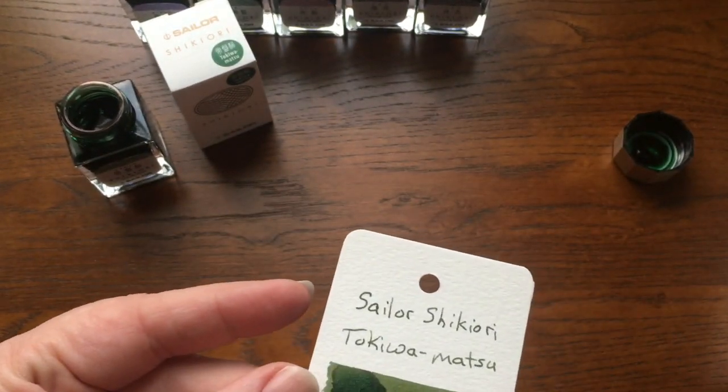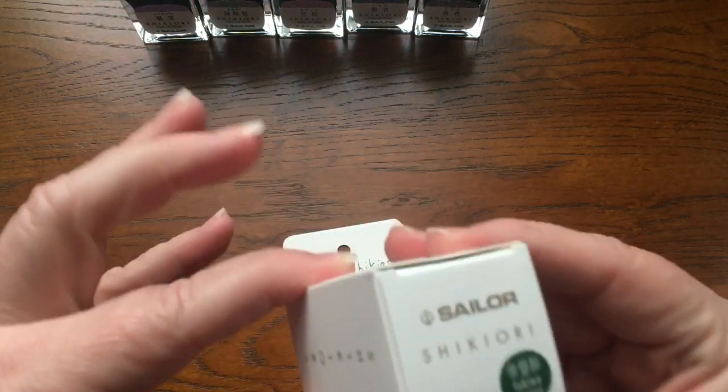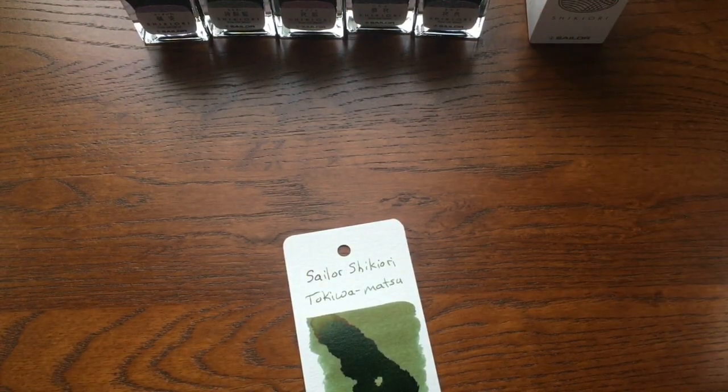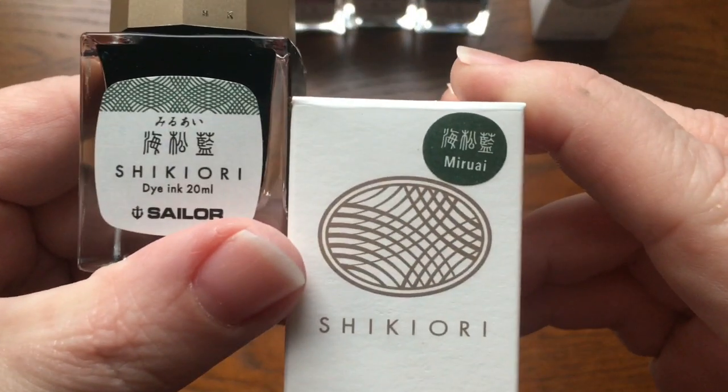I took them out of the boxes and the English names are not on the bottles, so I'm going to have to find my boxes. Do those characters match? If only I knew Japanese. Okay, so there must be another green one — I'm looking for another green one. Let's see if this is the one. Do those characters match? Oh, I think we have a winner. This is Tokiwamatsu.